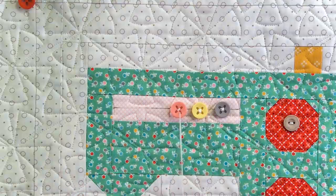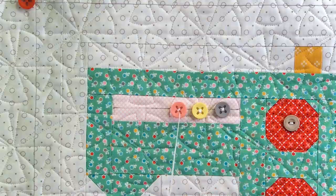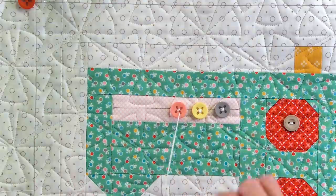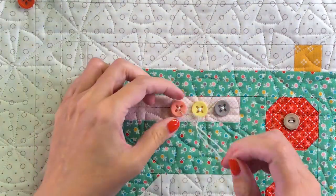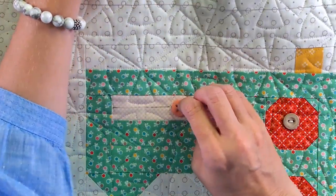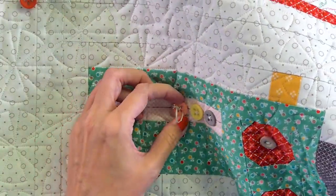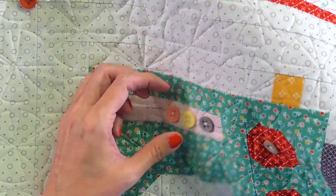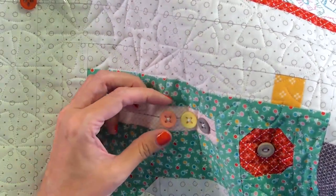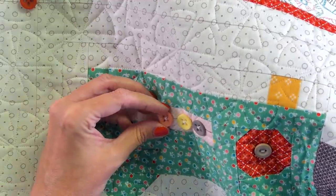If you want to see my assortment of buttons, we have some videos on cross-stitch organization on our floss tube channel. So my threading of the needle — let me know in the chat what you guys are going to be doing this weekend. I'm probably driving to San Antonio as we speak.